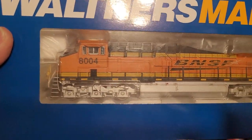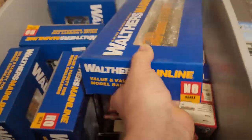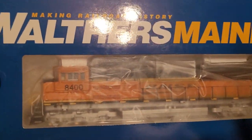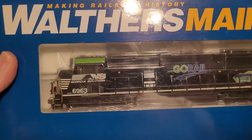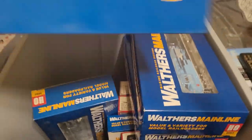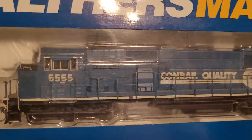I put a lot of time into these Walthers Mainline engines — they've all got the details on them, they're all painted. Every one of these, you don't need to do anything to them. This Go-Rail was done two years ago before you could even buy a Go-Rail online. They've all got the coupler cut levers, everything front and back.